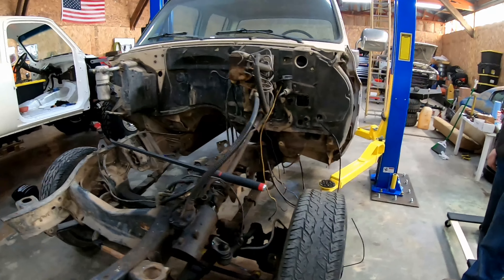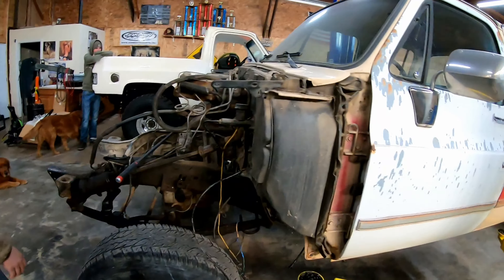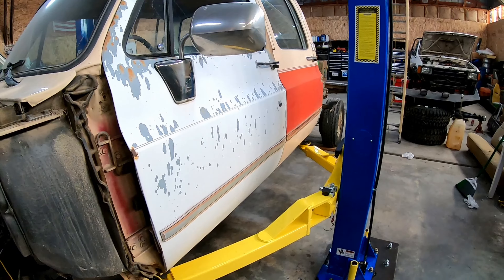What's up guys? So today we're going to be working on the crew cab, see if we can't get a little bit of stuff done to that. We're going to go ahead and use the new car lift for the first time and see if we can't get the cab pulled.